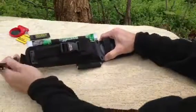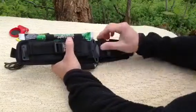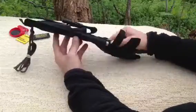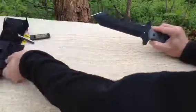Of course it's got a lanyard — paracord — so you can tie it to your leg or use the nice sheath that it came with, which has a MOLLE backing. And here is the knife.